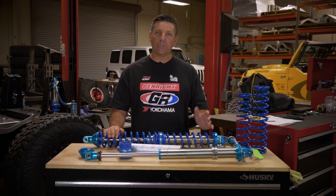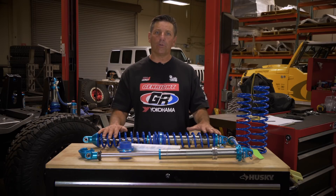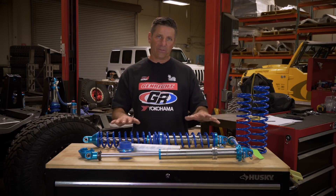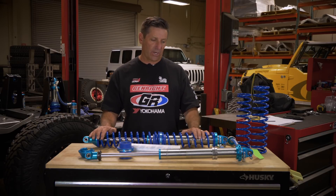Hey guys, Tony Pellegrino here with Jen Right Off-Road. This little segment is going to be about coilover shocks — so whether it's a Fox, a King, a Sway-A-Way, whatever brand you've got, a lot of these things are going to apply. We'll break down what it is about a coilover shock that you need to understand.